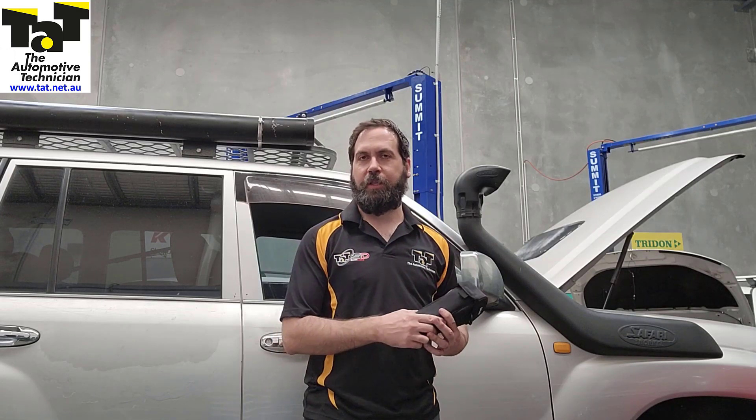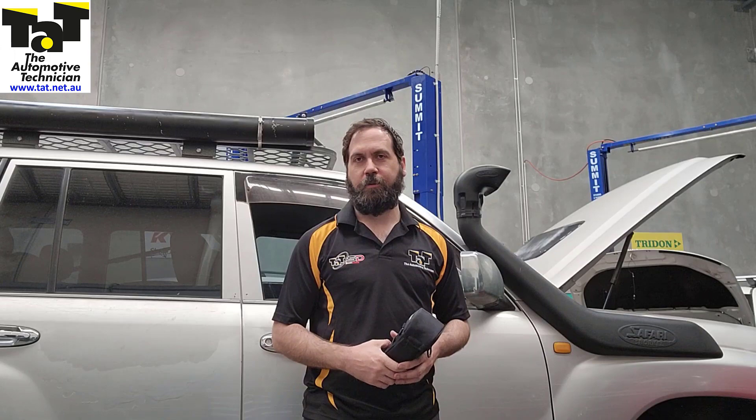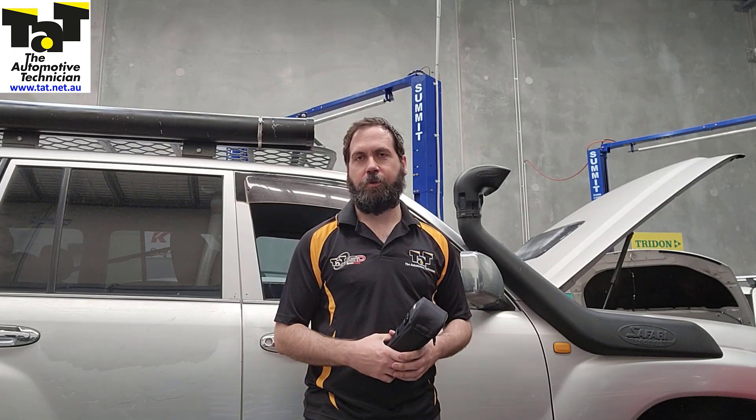G'day guys, it's Rob from Tatt. Today I just want to show you a funky little feature with a thermal imager and how handy they are if you've got one in the workshop. I just want to show you how quickly it helped us find this no-code misfire. Let me fire it up and I'll show you how we found it.